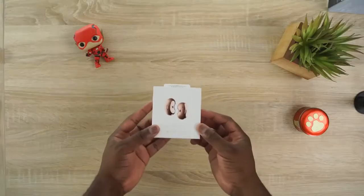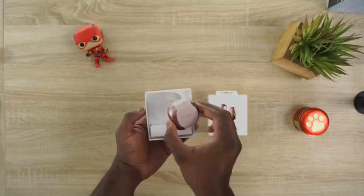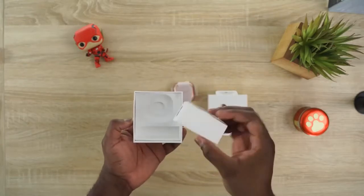Hey guys, Thunder E here, and today we are taking a look at the Galaxy Buds Live. Welcome to my review of Samsung's weirdest looking pair of headphones, but also probably one of the coolest ones, I think.